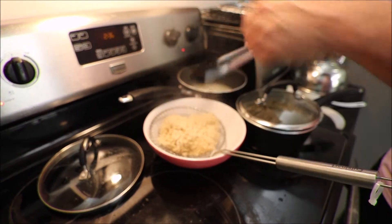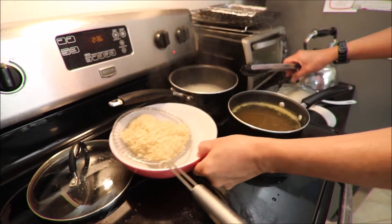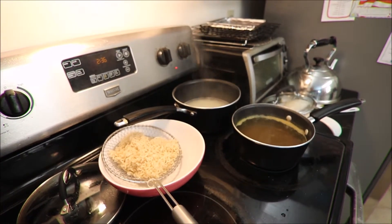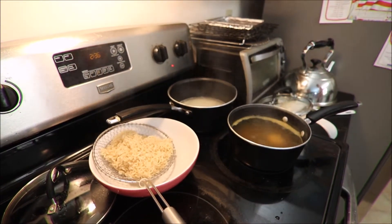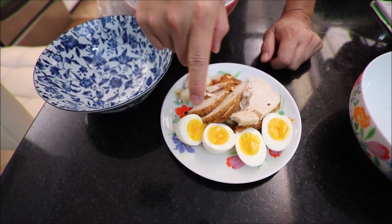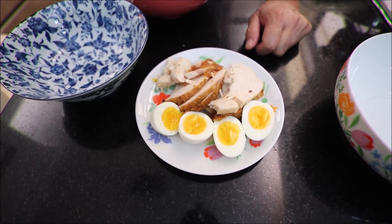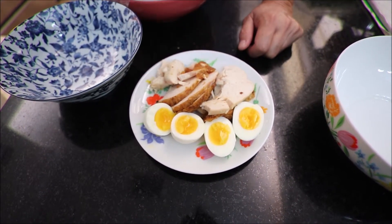Put it right here and this is the broth, the seasoning pack. What I'll do is add the secret ingredient, which is a slice of butter. Here's the perfect egg — when you cook it five minutes, it will come out just like the one you have in a ramen restaurant. This is how you do it for five minutes.